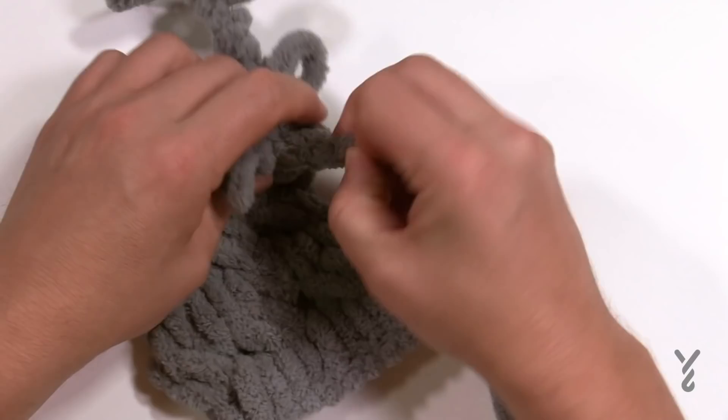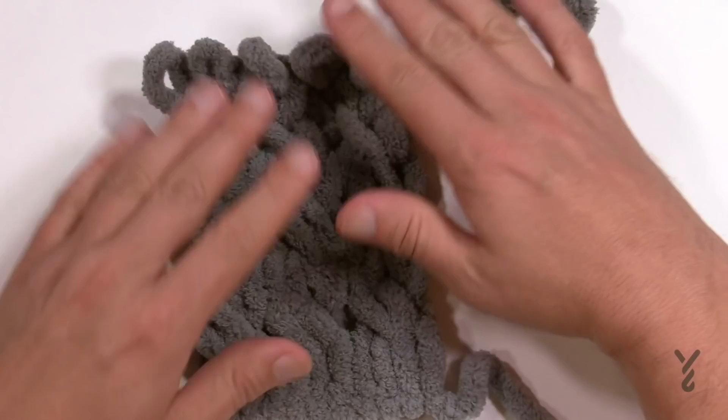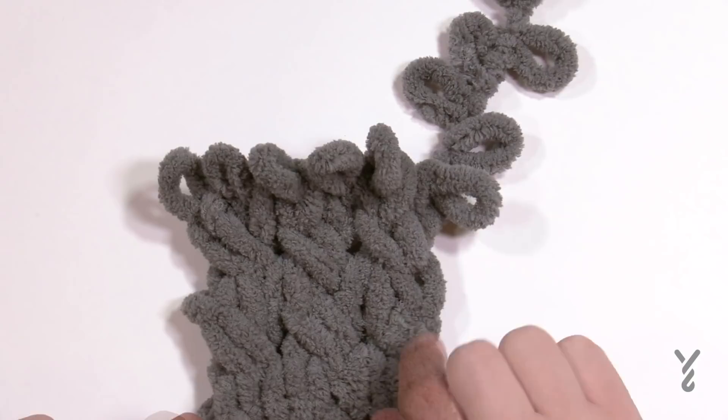Now it's time to bind off. When I bind off I'm going to push everything together so it all makes sense. I'll show you a quick bind off, and then I'm taking you to the real project.